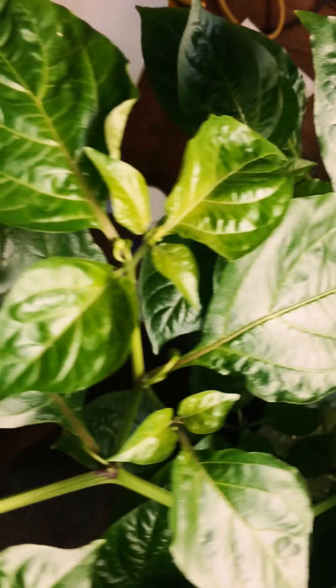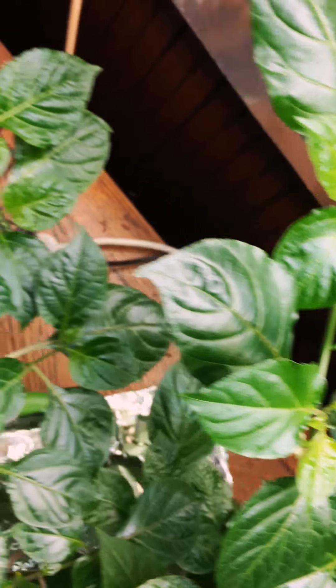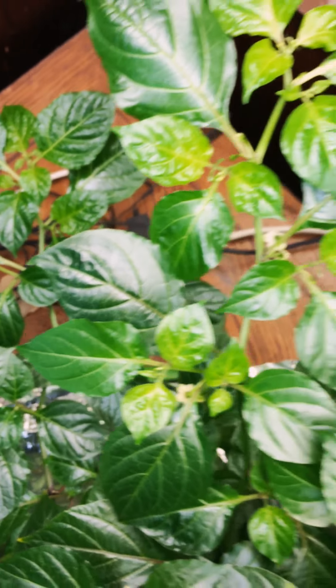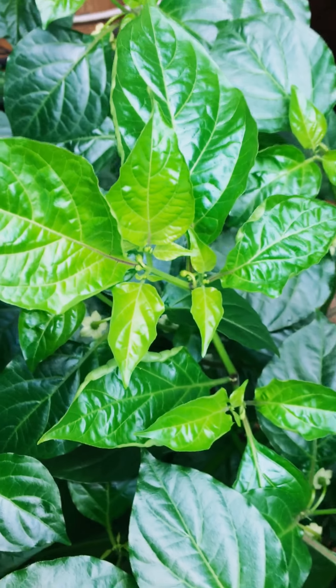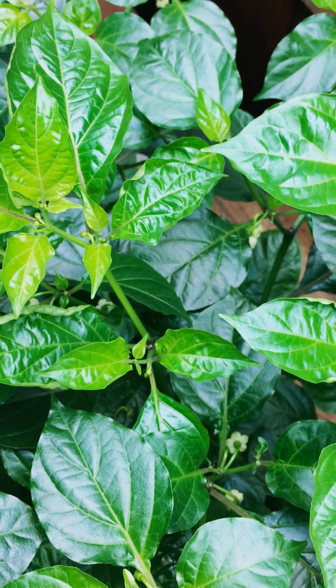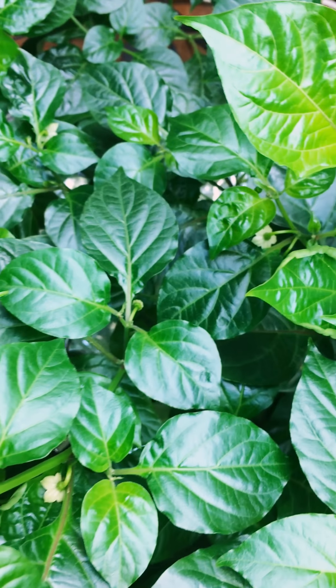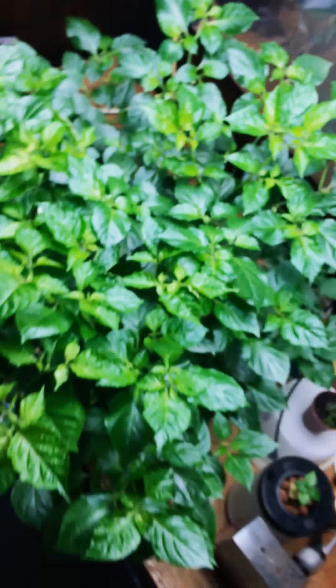Buds and flowers everywhere. It's a really good section to show you how thick the buds are — they're just literally packed in. You can't go three inches on this plant without finding another cluster of two or three. I mean, do you see how big it is?